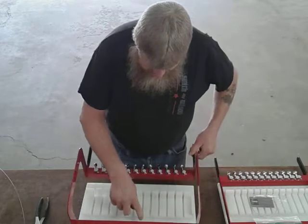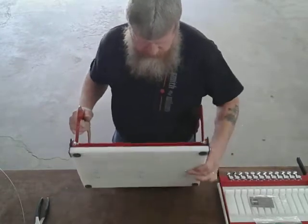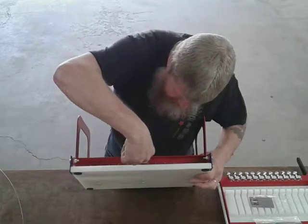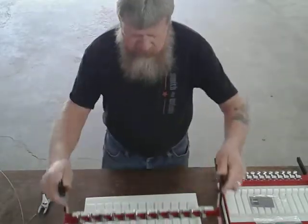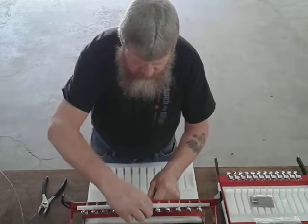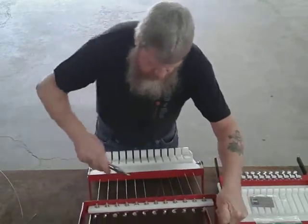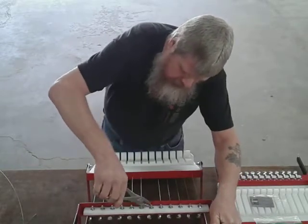Now this wire right here is broken. What we have to do is pull that — if you have a pliers handy, reach in the back side and grab that gold ball and pull that wire right out of there. On the front here, we still have the wire that's wrapped around the adjuster pin, so we have to get that wire off of there. Reach in and grab that wire with your pliers and pull that up out of that alignment bar.